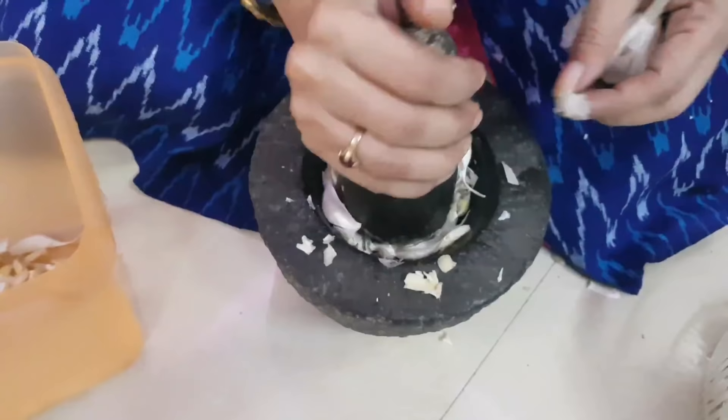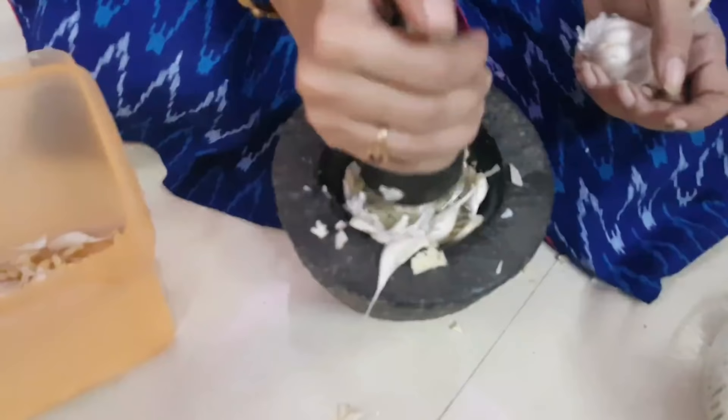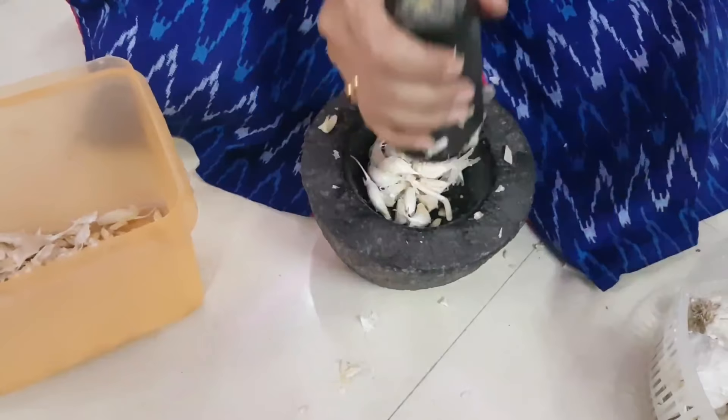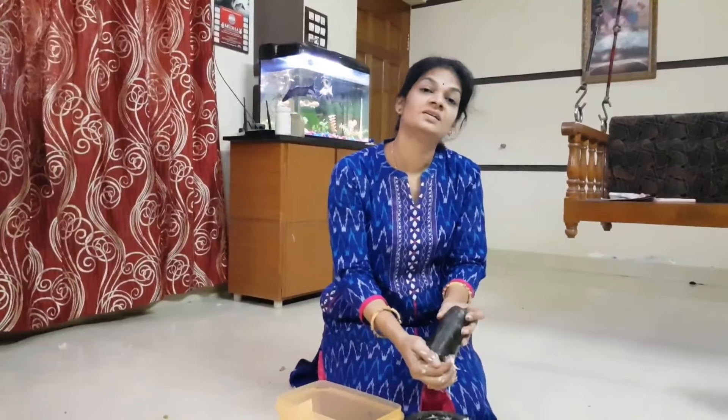OHN — Oriental Herbal Nutrient. Let's make it. I'll cut the ingredients and remove the seeds. I want to cut about 1 kg and remove the seeds into a bag.